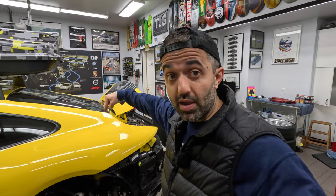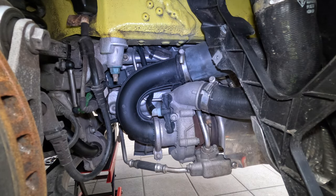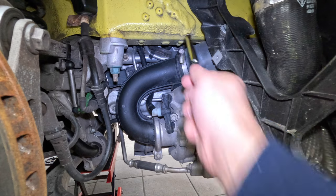Day three of my adventure and I'm going to tackle the spark plugs. Starting from the driver's side, we need to gain access to three coil packs — we can pop them out and pop the spark plugs out and in. But to get to them we need to remove this turbo pipe: there's an E10 bolt down here and a 7 millimeter up there.